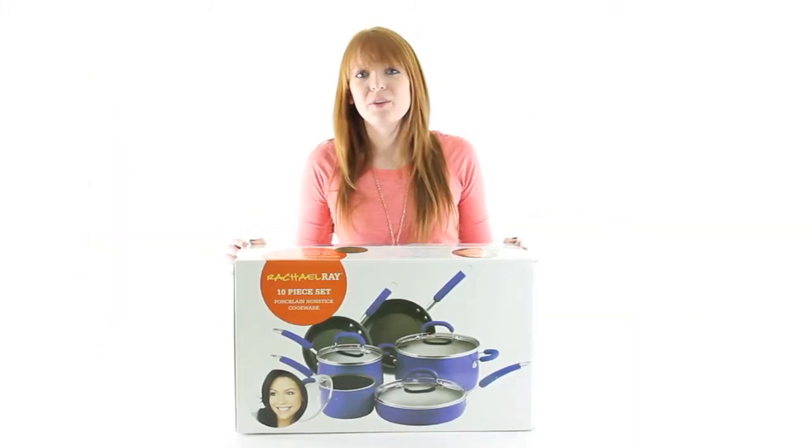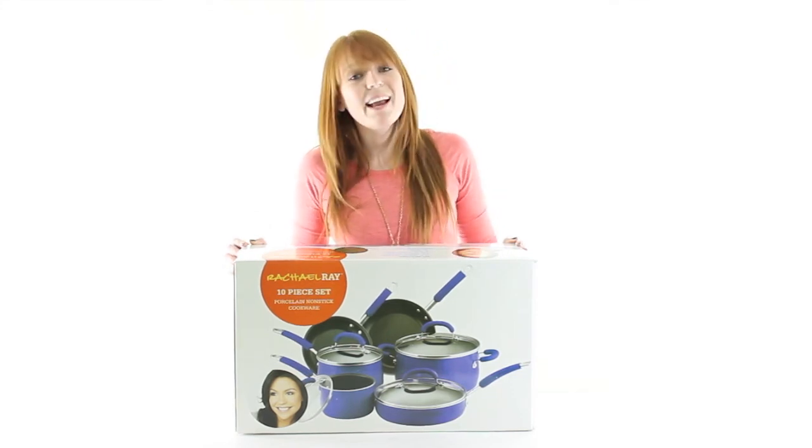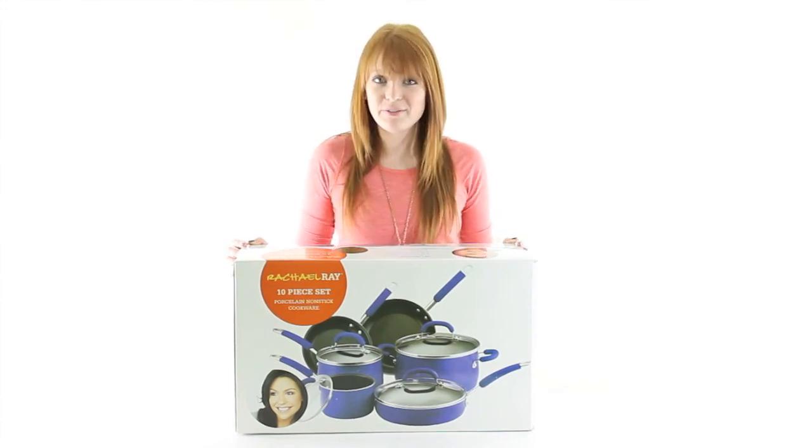VM Innovations is an authorized Rachel Ray dealer, so you'll get a 2 year warranty with this cookware set. And as always, we offer unbeatable prices and fast, free shipping.